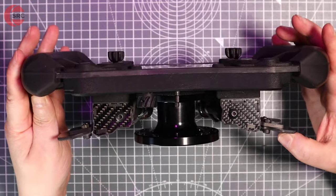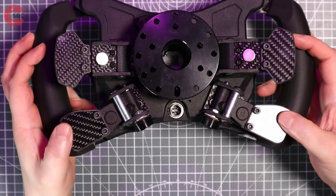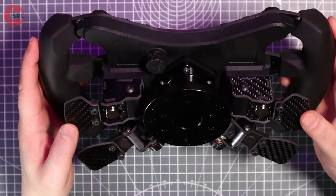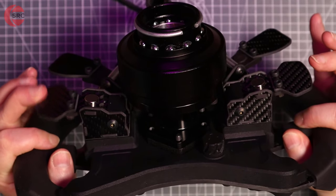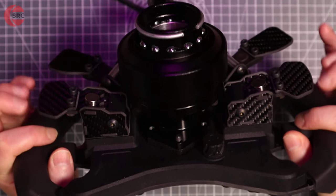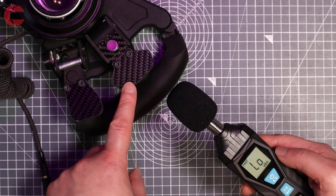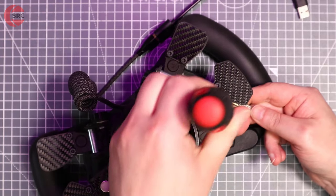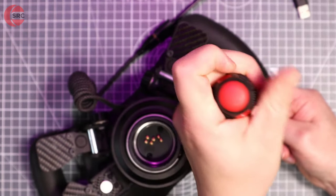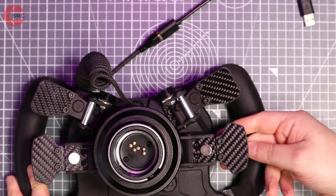The rear of the steering wheel features carbon fibre magnetic shifter paddles and dual analogue clutch paddles. The magnetic paddle shifters have a pleasant crisp tactile snap. The paddles are screwed onto slotted arms so you can slide them out if you need extra reach — I've found the default position to be fine.